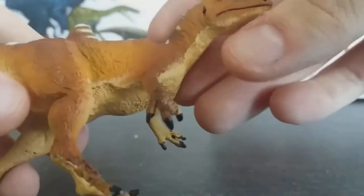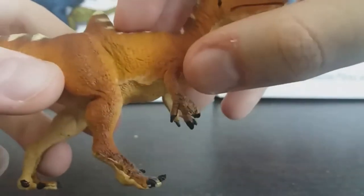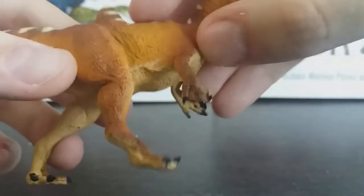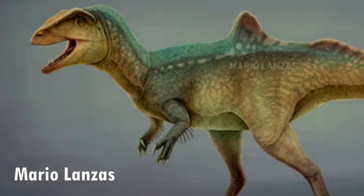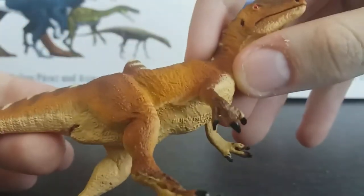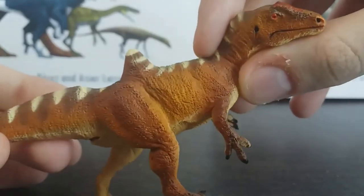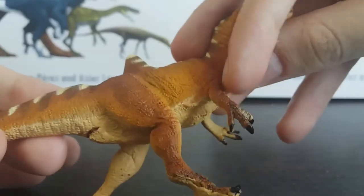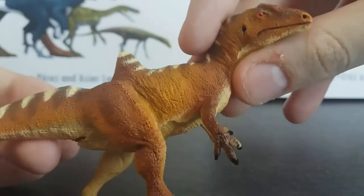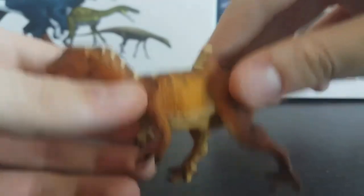The forelimbs are an interesting point of contention for Concavenator, as the forelimbs were discovered to have these strange holes on them. It was suggested they may have been quill knobs — where feathers would have been rooted to. However, it's since been contended that they might actually just be for muscle attachments rather than quill knobs, so Safari opted not to portray them with feathers, which is understandable. I think they played it safe and smart by doing that.